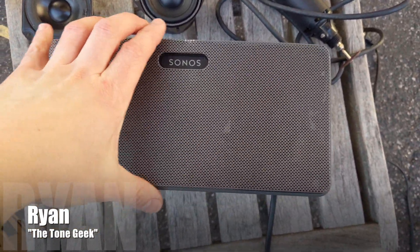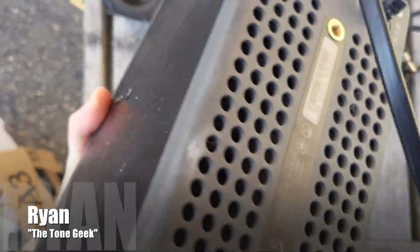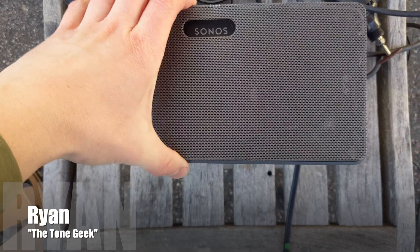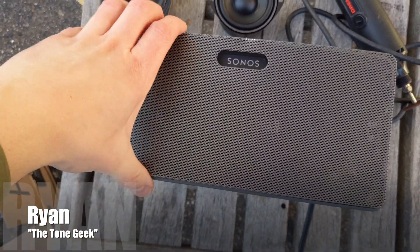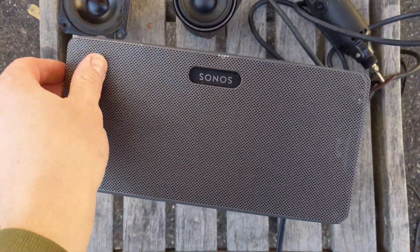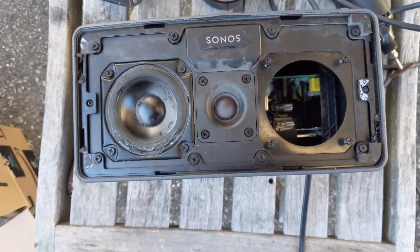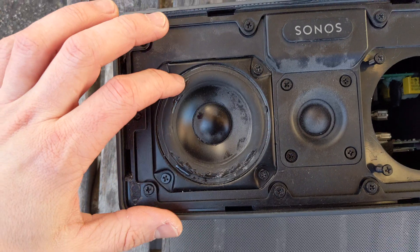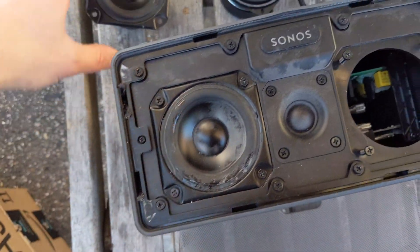Hello and welcome. Today I'm going to be attempting to repair this Sonos 3 speaker. This is a speaker from the gym that I go to. They've been pumping music very loudly through this for quite many years, and upon inspection, there were hairline cracks all along the speaker surround.